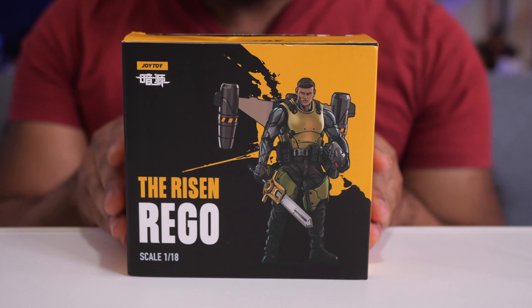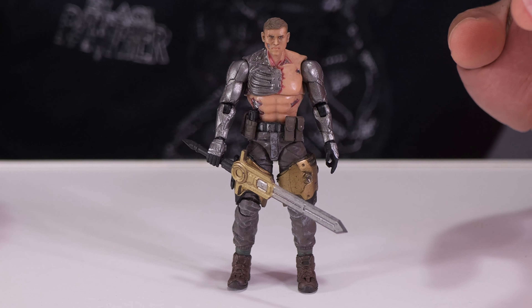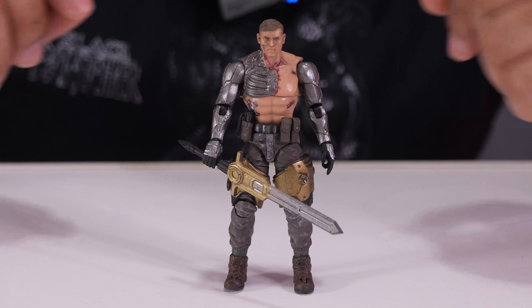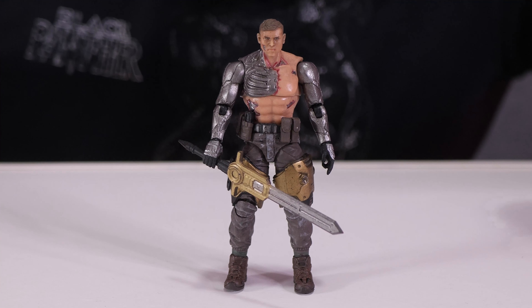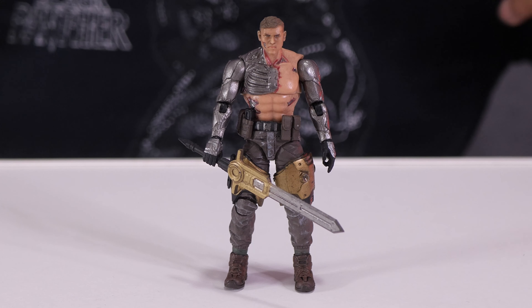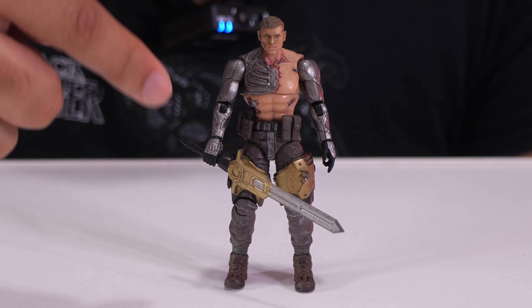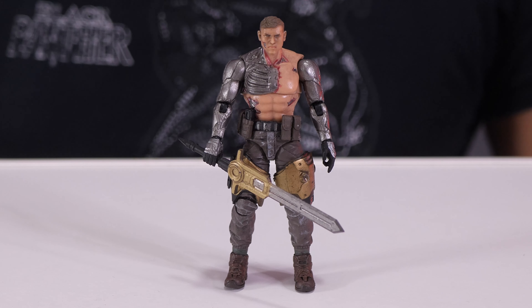Let's take a look at this guy. Just like the last Joy Toy figure I reviewed, what really stands out the most is that they are so well-detailed to be in this three-and-three-quarter-inch scale. I was really into this particular character because he has these metal arms and this sort of metal exoskeleton structure — two metal arms and a metal chest as well.